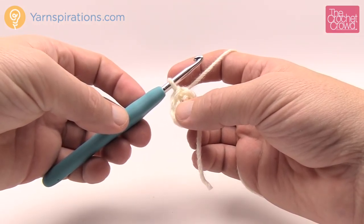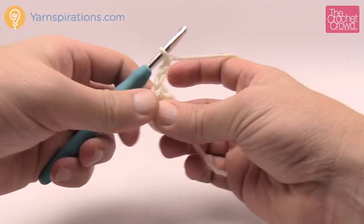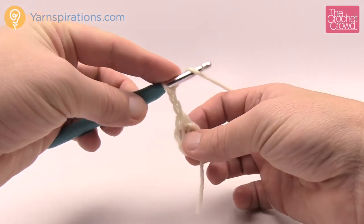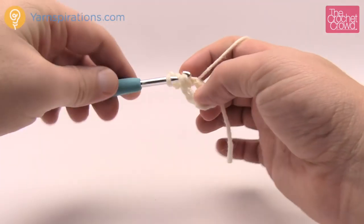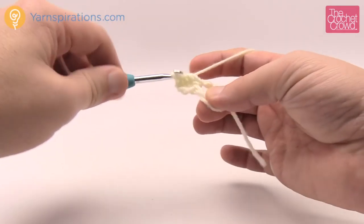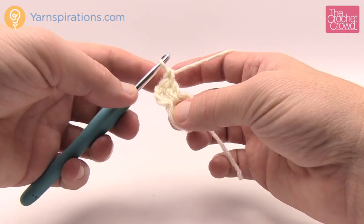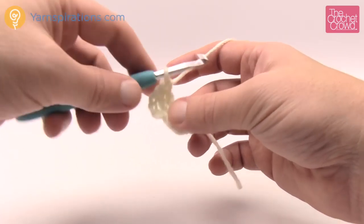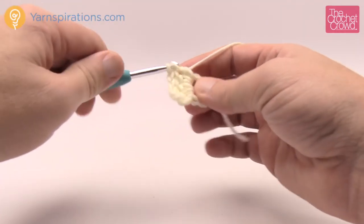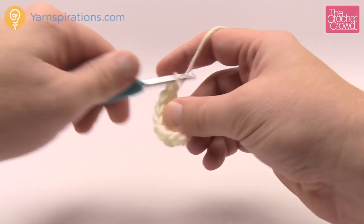Let's move on to round number one. Start by chaining three — 1, 2, and 3. Put 17 double crochets into the center of this ring. Wrap the hook, go into the ring, wrap, pull through, pull through 2 and 2. Remember that the chain-3 counts as one double crochet, so you'll have a total of 18 posts going all the way around: one chain-3 and 17 double crochets.